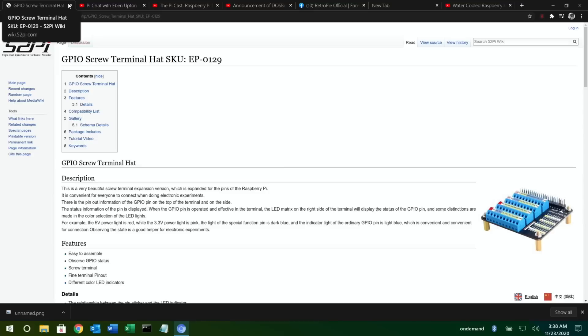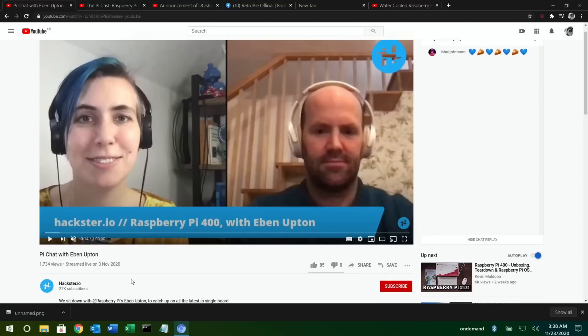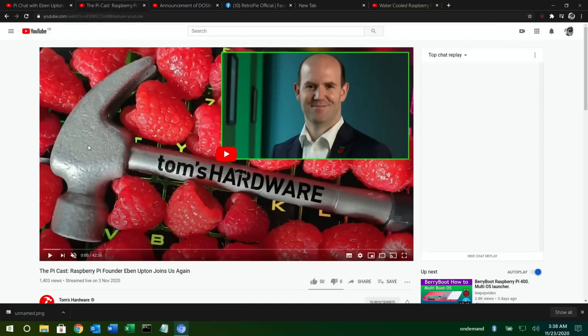Eben Upton has been on a couple of podcasts and there are some really good ones. This one on hackster.io I recommend checking out — it runs for about an hour but covers all sorts of great information about the PI 400, the heat sink, and more. Really good, worth watching.